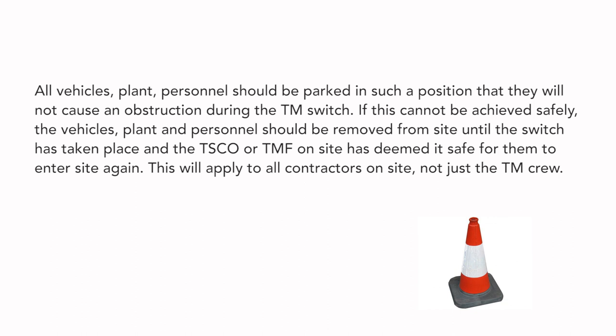If this cannot be achieved safely, the vehicles, plant and personnel should be removed from site until the switch has taken place and the TSCO or TMF on site has deemed it safe for them to enter site again. This will apply to all contractors on site, not just the TM crew.